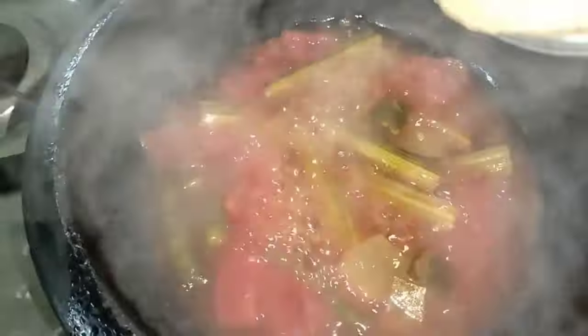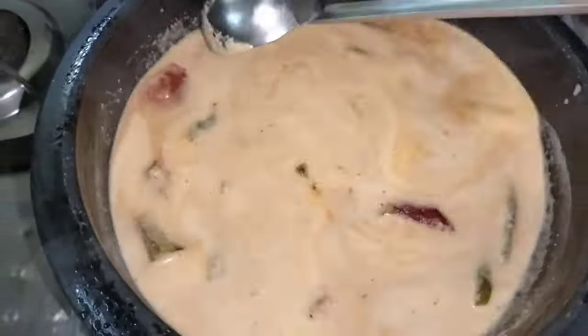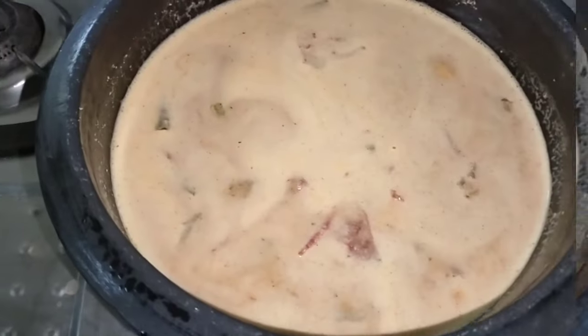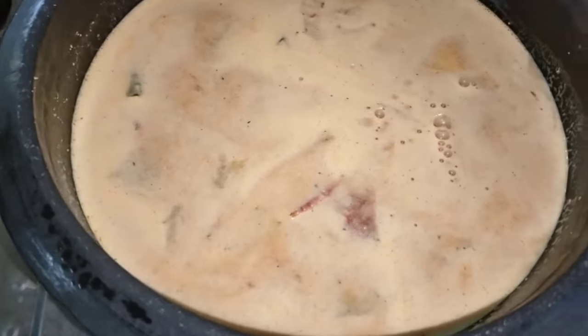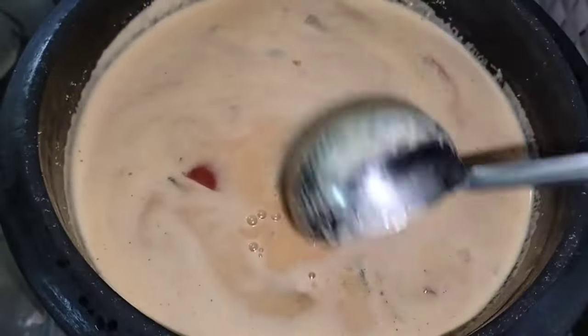Let's put it in the pot. I put a little bit of a mixer. This thing is good to be a little bit easier.